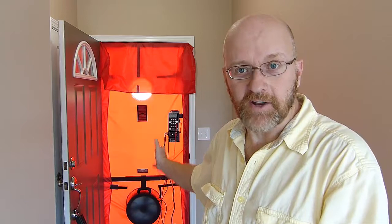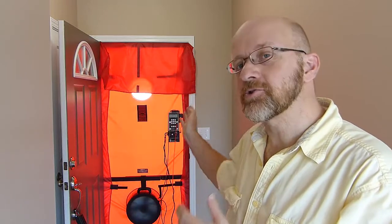The keys to using this — number one, it's the duct blaster fan, so you have to use the duct blaster speed controller because the plug is different. It's the little round one instead of the big hexagon-shaped one that goes on the blower door.